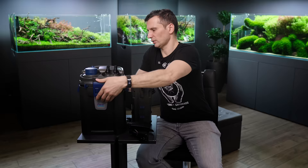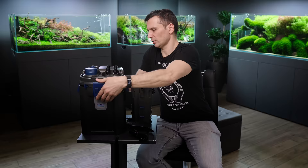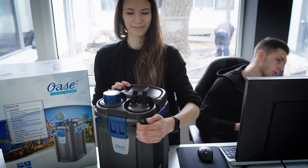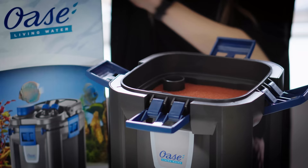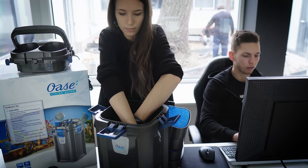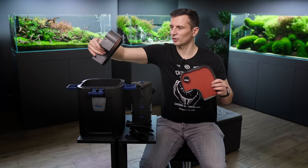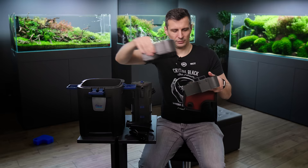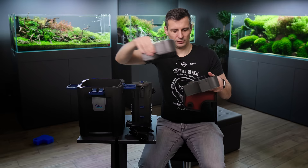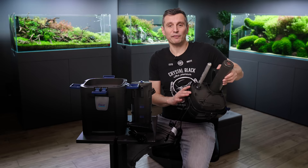I'm gonna get a little bit technical now. I'm gonna open the OASE Biomaster filter. This is the filter head, which has the heater in it and has the pre-filter chamber in it. This is where the pump is. And this is the filter canister, which is filled with different types of filter media. I would replace this for example with fine filter mesh. Usually external filters have the first layer of filtration at the bottom. And if you're buying an OASE filter from Green Aqua, you will get the Seachem Matrix for free.